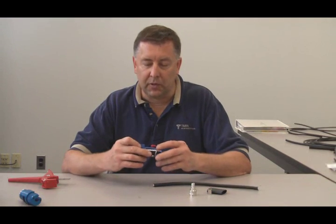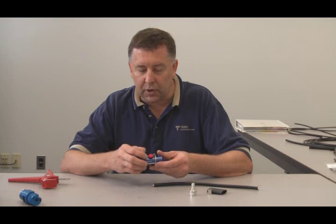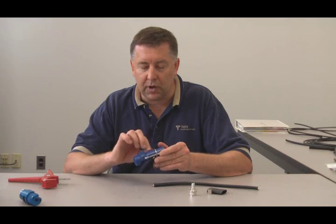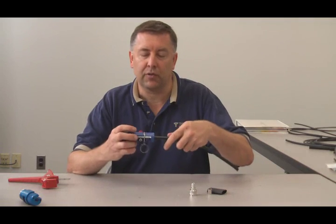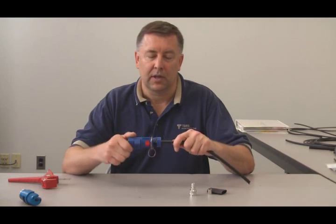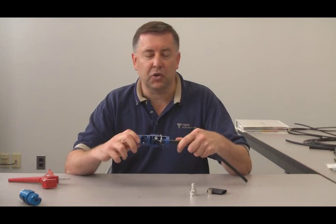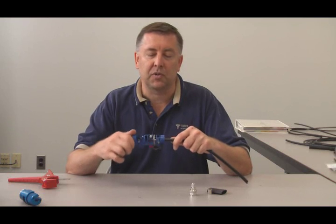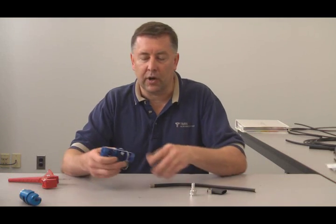At that point, flip it around to side two. You've got a thumb wheel with a choice: clamp or crimp. The crimp is the straight setting. Move it to crimp and tighten up that thumb screw. Place it back over the cable and spin it just like an old pencil sharpener. Spin until it runs freely — you don't have to worry about going too far. It spins freely and stops cutting plastic. Remove that and you're all set.